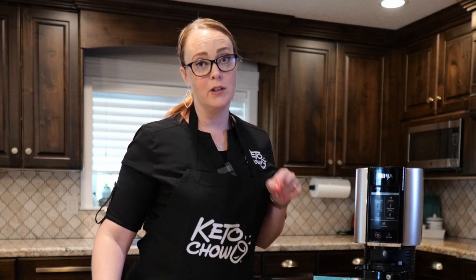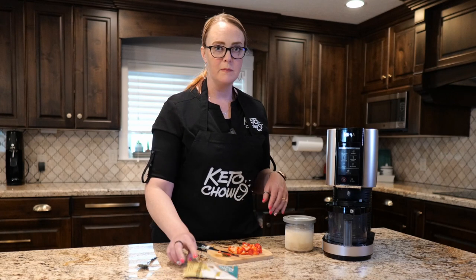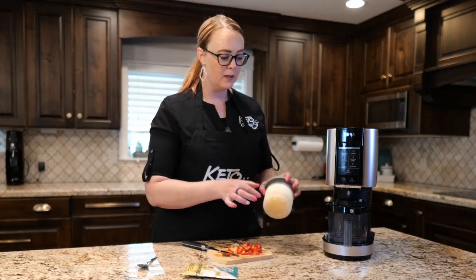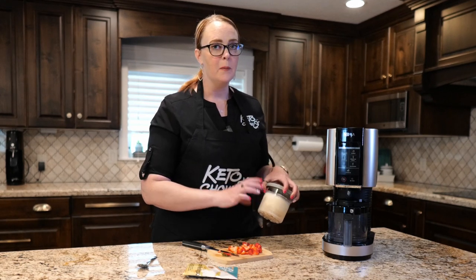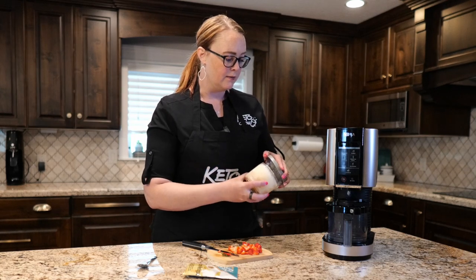I have been having Ninja Creami ice cream for breakfast a lot and I thought I'd show you how it works out. This is a lemon meringue and I just make it like I make a keto chow and then pour it in. It's not a full serving because it's not quite as much as a keto chow would be, but I'm okay with that because I still get full.